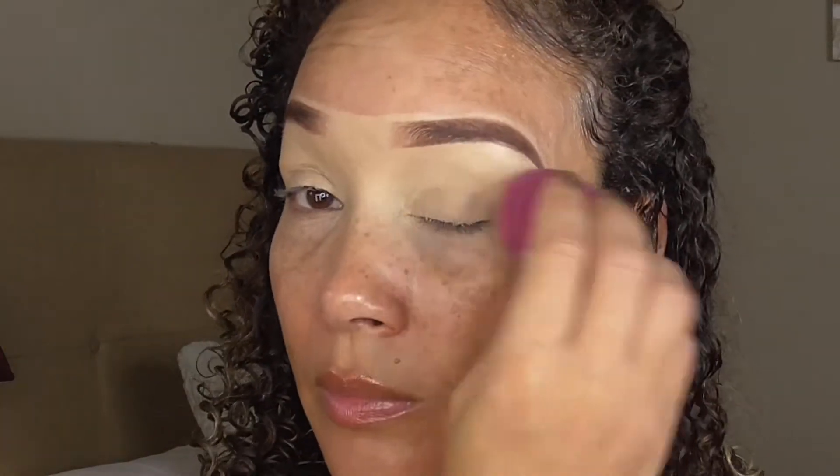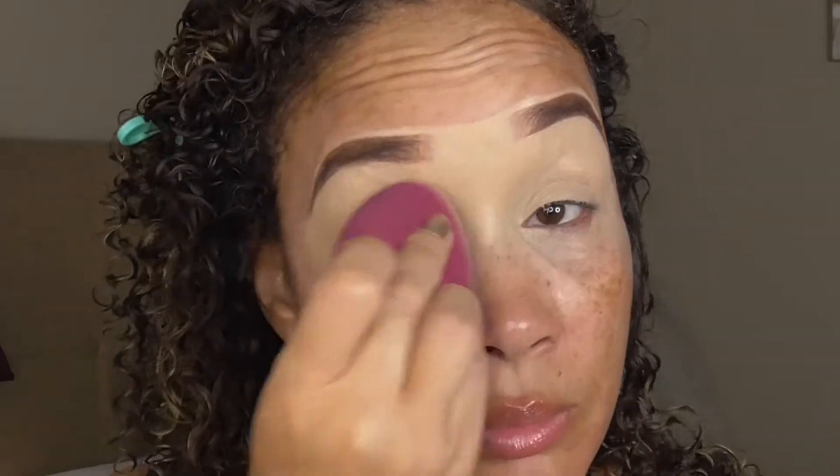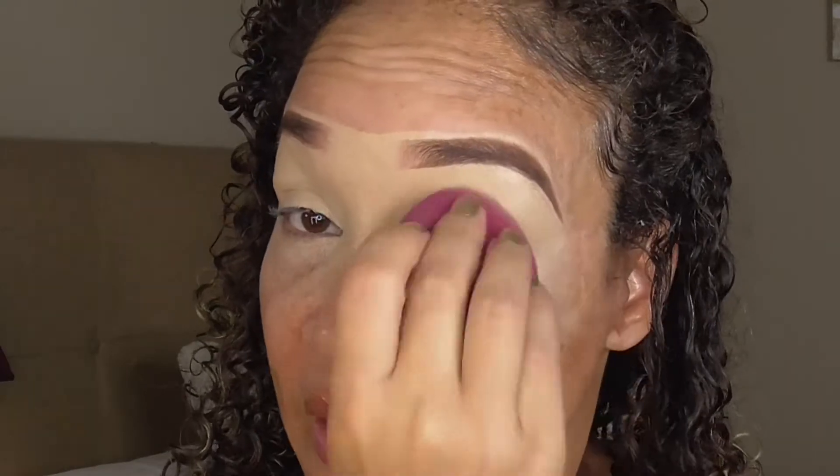Let me zoom you guys in a little bit. We're going to start out with the norm. I primed my eyes this morning with the Revolution Pro Ultimate Coverage Crease Proof Concealer in the shade C5.7. I used to use this all the time — it's a pretty good base for covering up veins and stuff on your eyes. It's a really thick consistency that covers everything. We got that all smoothed out, so let's get started.